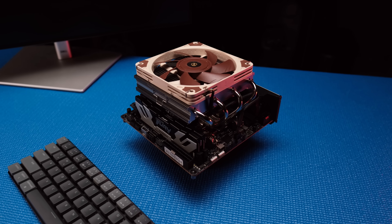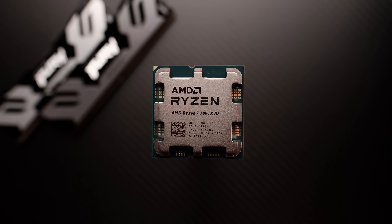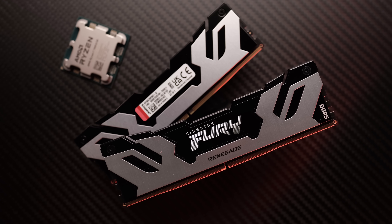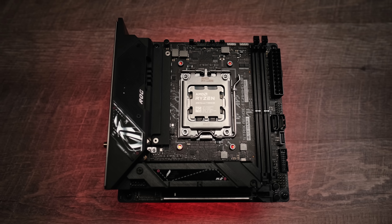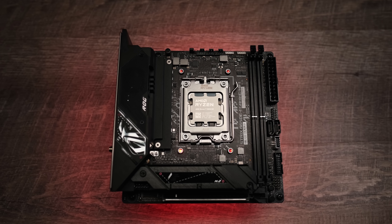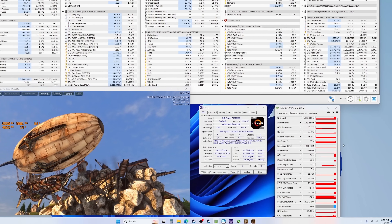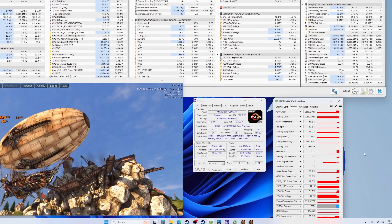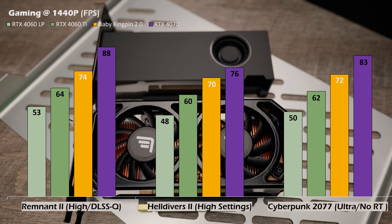The test bench I used consists of the Ryzen 7 7800X3D CPU running at stock, 32 gigabytes of Kingston Fury DDR5-8000 running at 7600, and the ASUS Strix B650E Mini-ITX motherboard. The core clock settled at a stable 2.5 gigahertz and memory was set to match the full-size RTX 4000 Ada at 2250 megahertz.